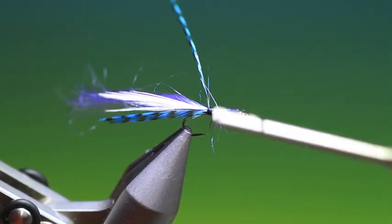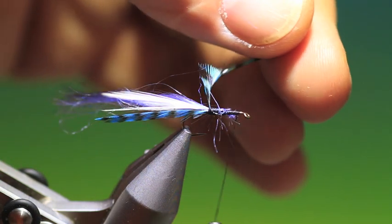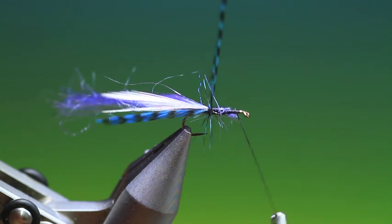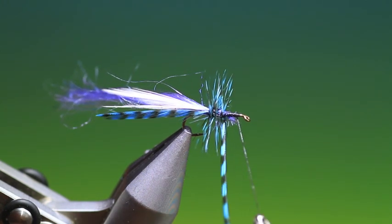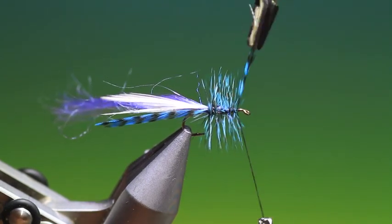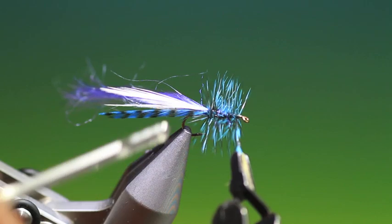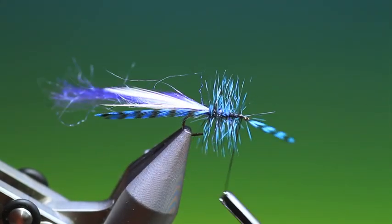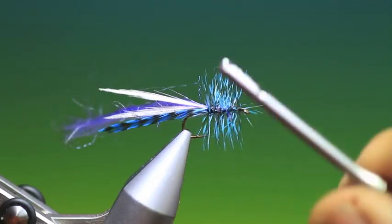What I'll do is go forward with a hackle plier, and just wind on the hackle. Tie that off.